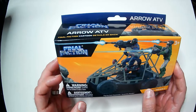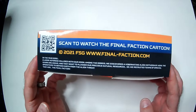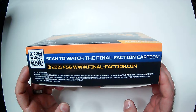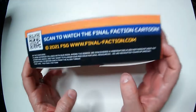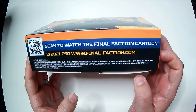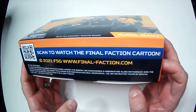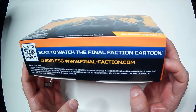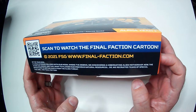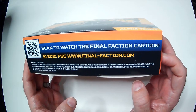We have the Final Action Arrow ATV. There are Final Facts cartoon details on the back — you can scan to watch the Final Facts cartoon. There's a little blurb here: in the year 2050, not too far off, a large asteroid collided with our moon. Among the debris, we discovered a hibernating alien mothership. Now the Karn are awake and want to plunder our precious natural resources, so we recruited teams of special operatives to defend Earth. They are the Final Action.